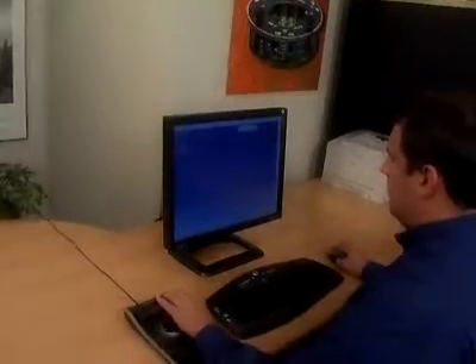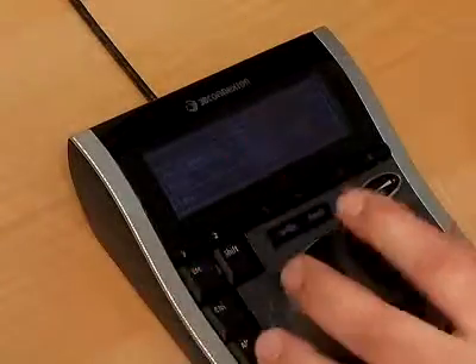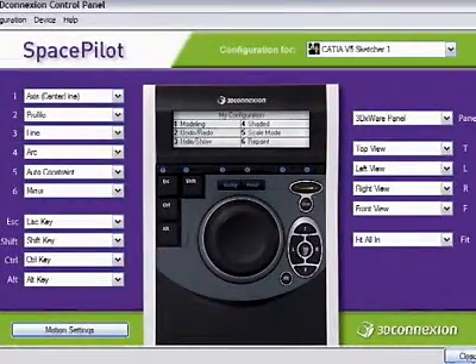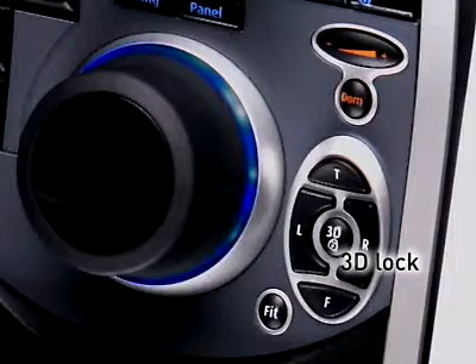SpacePilot lets you enter sketch mode with a quick tap of a button. The top six buttons store common commands for each of your work modes, displayed on the LCD screen. Use the pre-programmed functions or create and save your own. By pressing the 3D lock button, you can conveniently turn on or off rotations as needed.